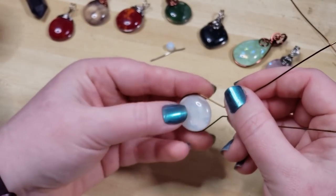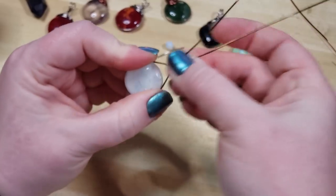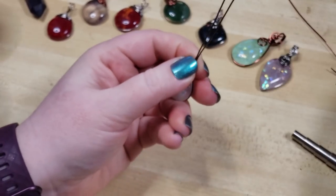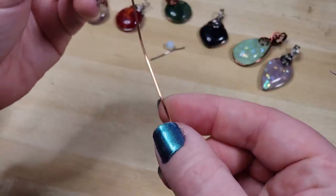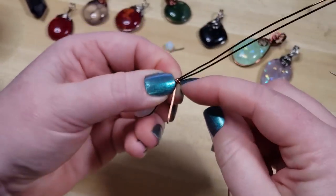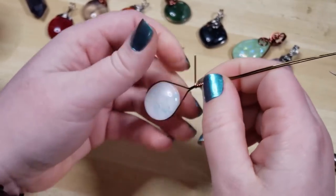We'll put the stone back in and you can really be discerning about which side you want toward the top. Some of these dichros, and a lot of the labradorites we carry in our shop, have a best side — the flash is most shown off from that direction. Now we're going to take our half round wire. You can tell that's the round side and that's the flat side — if you can't quite tell with your fingertips, you may be able to tell by the way it interacts with the light. I'm doing a couple of wraps to get the wires to sit nice and snug side by side.